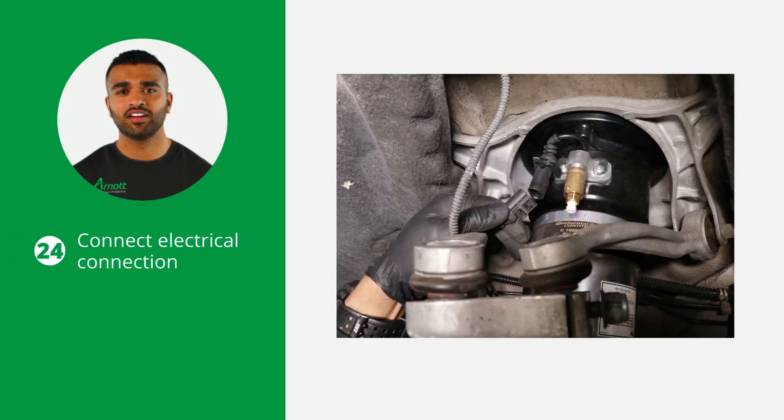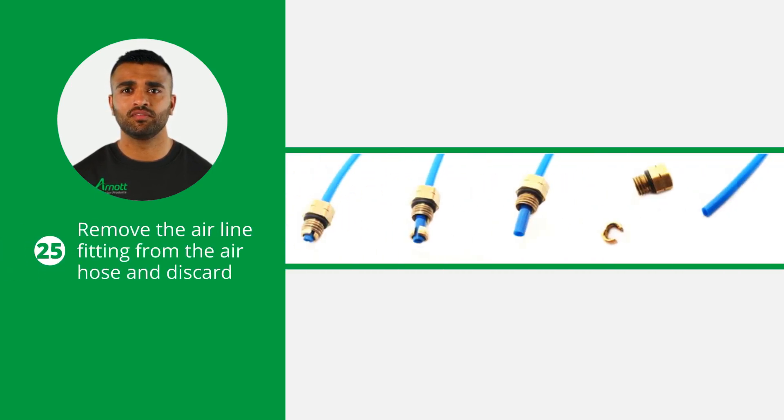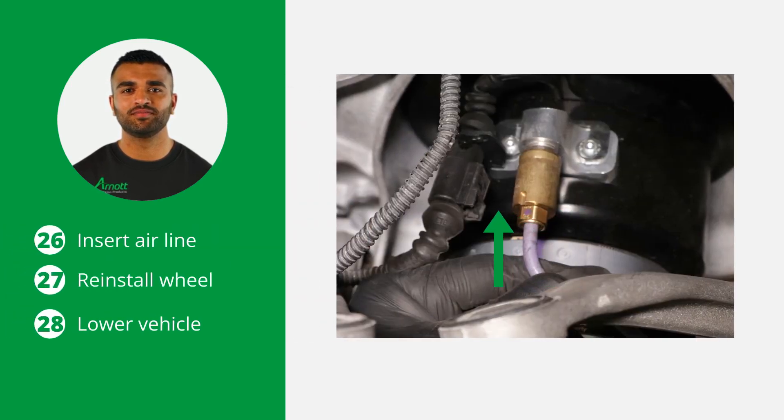The next step is to connect the electrical connection to the strut. Now prepare the airline by removing the old Voss fitting. Remove the airline fitting from the air hose and discard it. To do this, remove the colette and the remaining fitting will slide off the air hose. Insert the airline into the new Voss fitting and press the airline in firmly until it is seated.